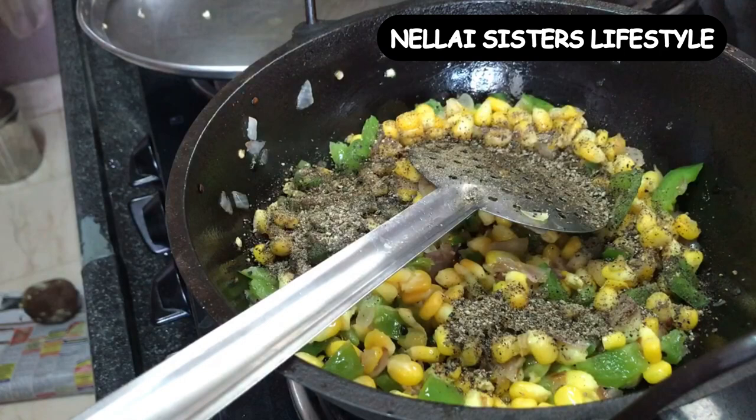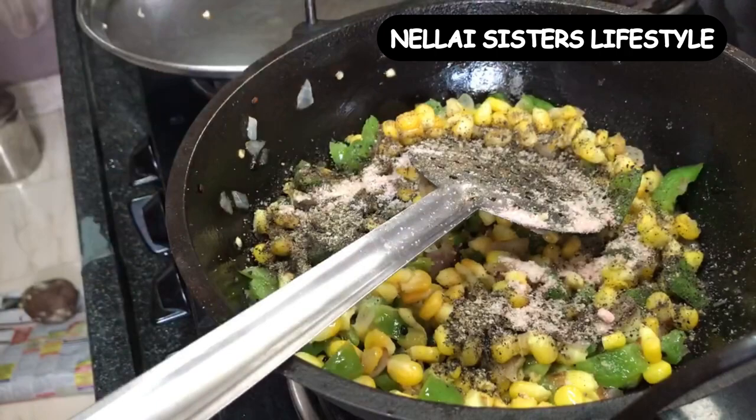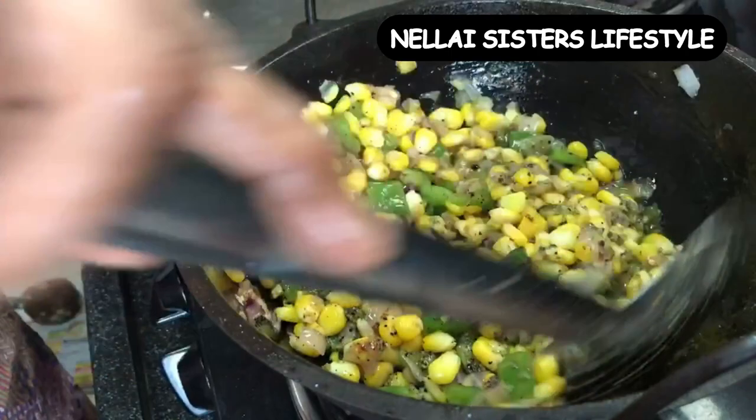We're going to add some heat first. When you add white pepper powder, add it and it will change color. If you also have black pepper powder, add the black pepper powder — it should be added later. We need some heat to add rice. This gives the flavor of the pepper, fragrance and flavor.